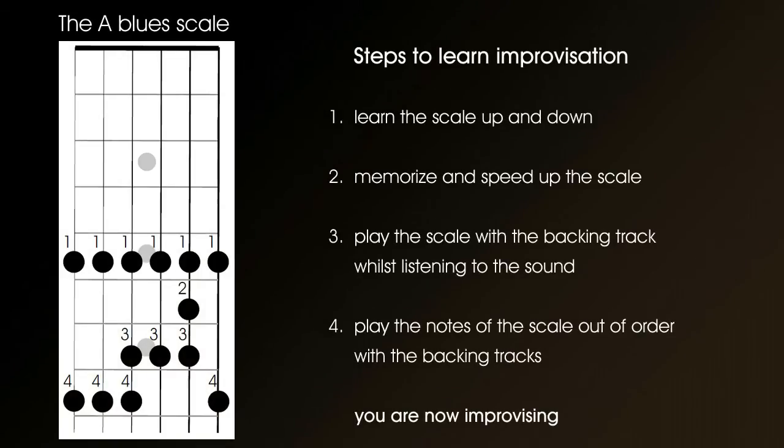To summarise the four steps: Step 1, learn the pentatonic blues scale both up and down. Step 2, speed up the scale and commit it to memory. Step 3, try the scale with the backing tape so you can get used to how it should sound. Step 4, play the scale out of order with the backing tape, not being scared to use your imagination or experiment.